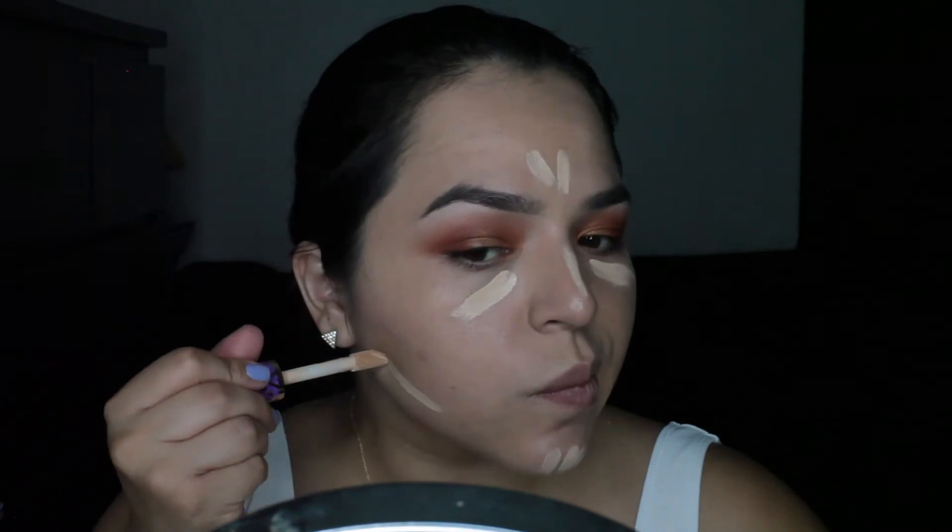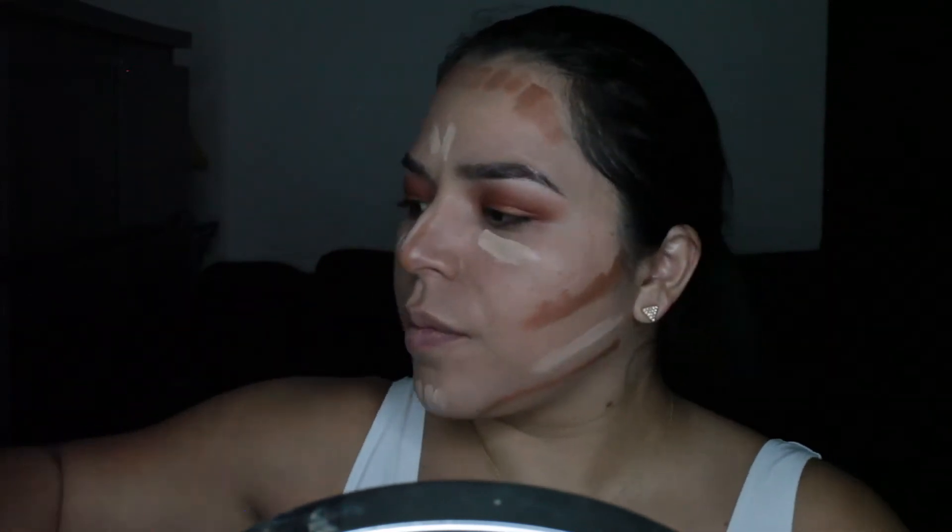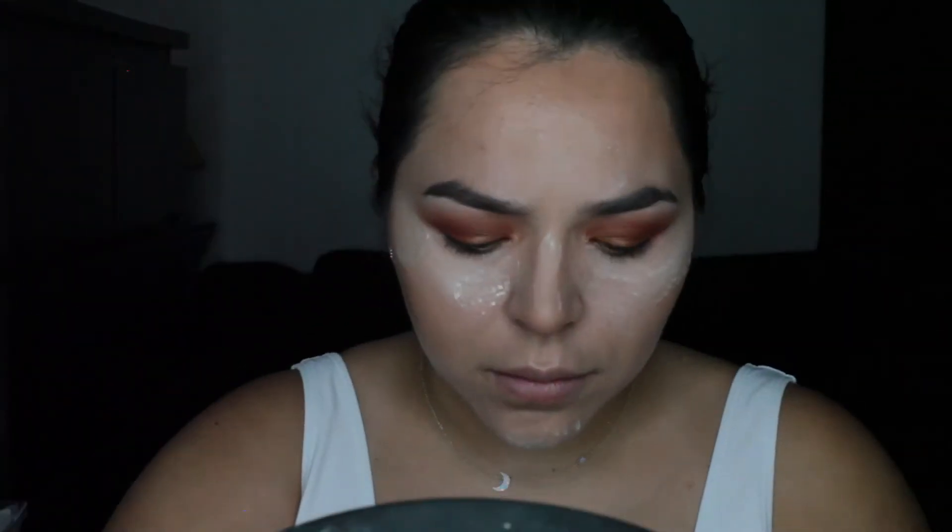For foundation, I am using the full coverage from Kat Von D. I did not show it to you guys, but I will link it in the description. Now I'm just concealing with the same concealer from Tarte. And now I will be contouring with the Anastasia Beverly Hills Cream Palette — I used the middle color.